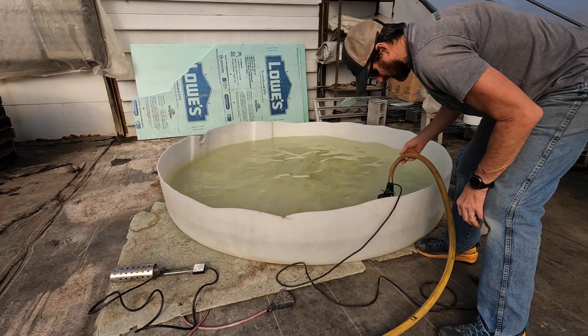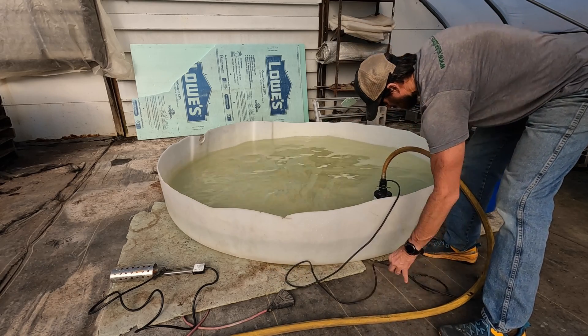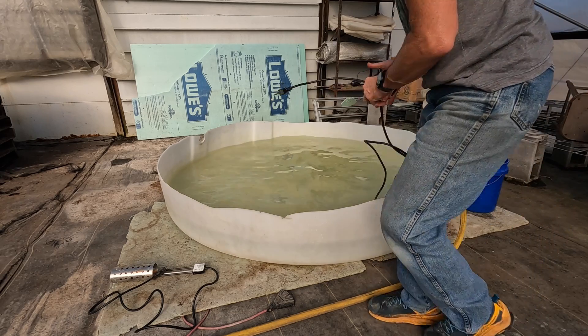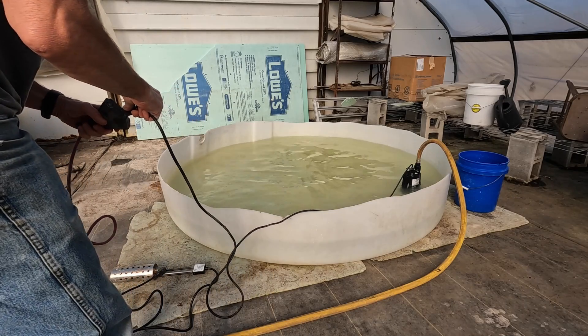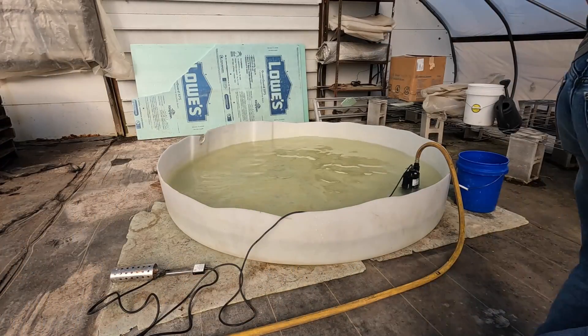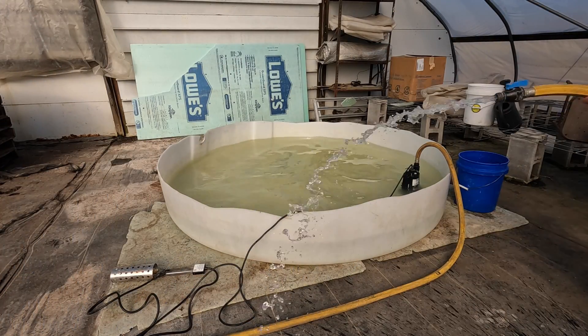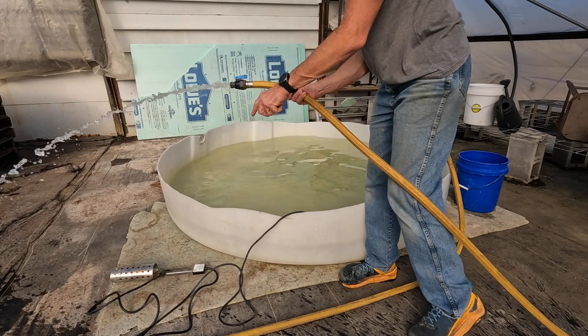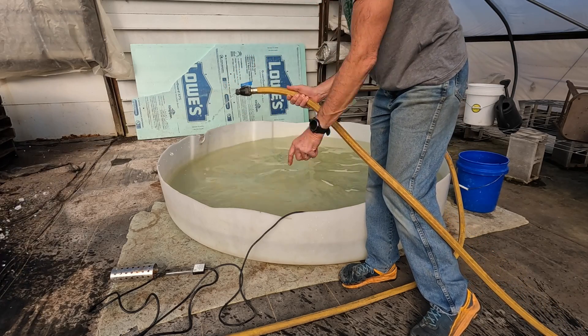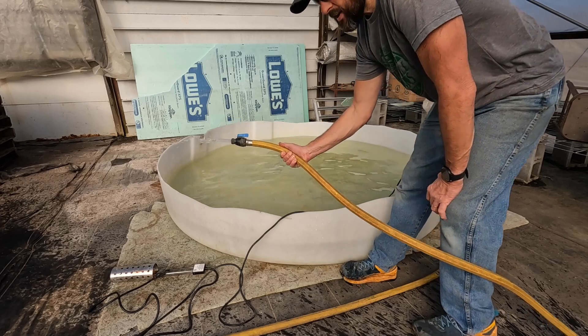One of these days this pump's gonna stop working — I've been pretty lucky for many years, but it's still pumping good, sounds like it's still working. I'll go ahead and pump out all this well water that's stuck in here.